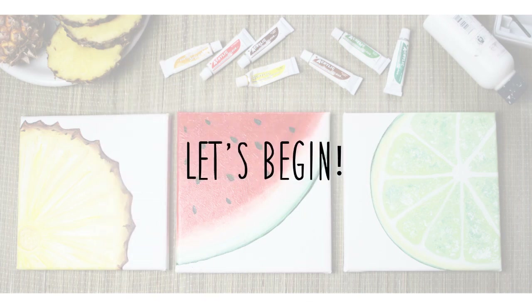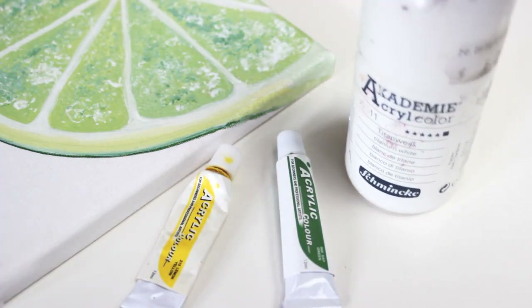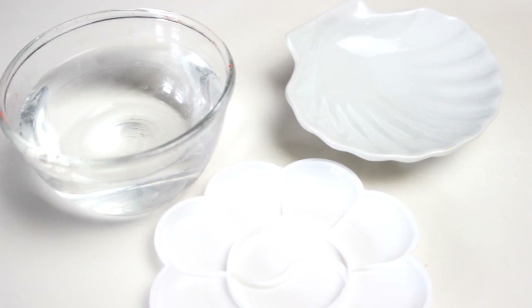Let's start with the materials first. You will need a wide variety of acrylic paint. For this tutorial, you will need white, yellow, and green. You will also need paint brushes, something to mix your paint, and a cup of water to clean your brushes. Finally, you will need some canvases. I'm using 20 by 20 centimeters, but you can use any size you prefer.